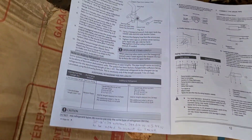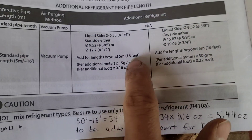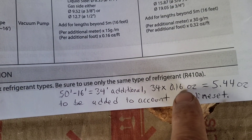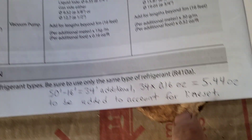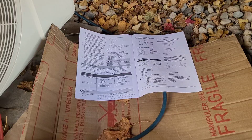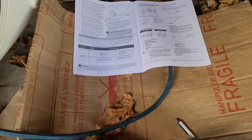I just double checked with him — he said he did use a 50-foot line set. So if we take our 50 feet and subtract 16 feet, that gives us 34 feet additional that we need to account for. 34 times 0.16, since we're in the quarter or three-eighths or half-inch category, gives us 5.44 ounces to be added to account for the line set. I wrote that in the book so he can reference it — they'll know it's going to be 5.44 ounces over the factory charge.